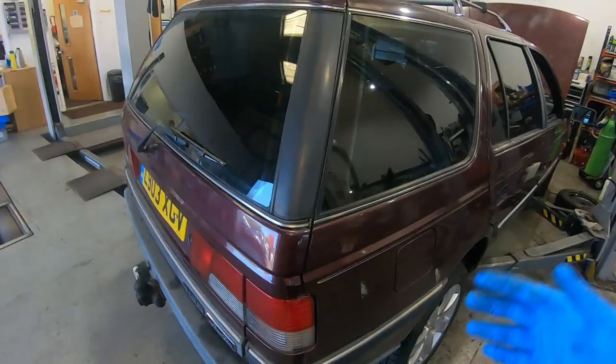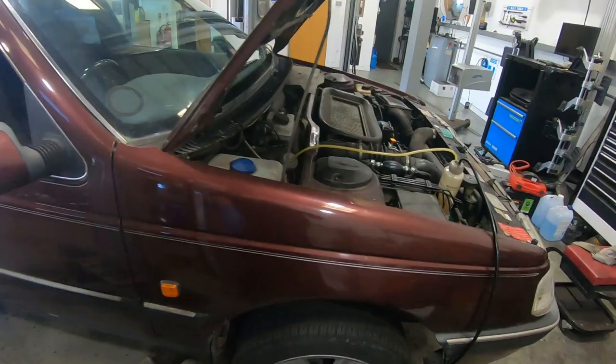Brake bleeding isn't normally a one-person job. Normally you need a person in the car to pump the brake pedal, and another person to go around the car and crack off your bleeding nipples to drain out your brake fluid. I need to change the brake fluid on my Peugeot and I'm not going to be doing it with an extra person — I'm going to be doing it with Easy Bleed.